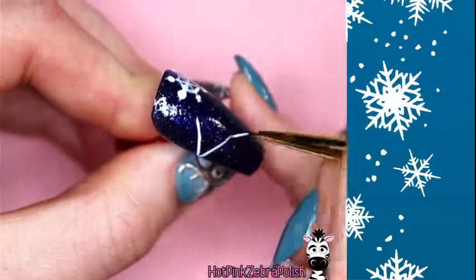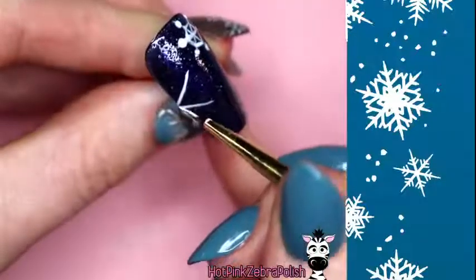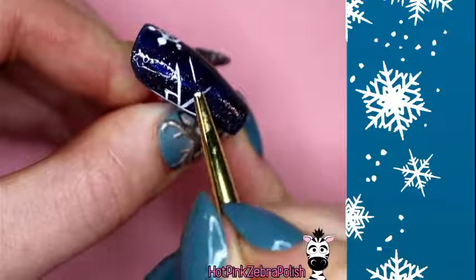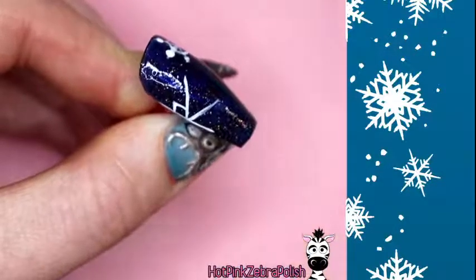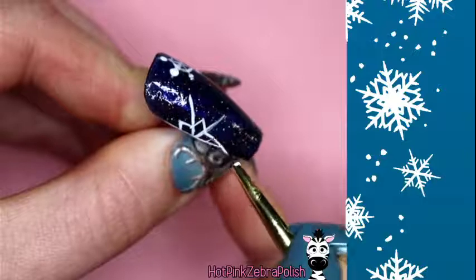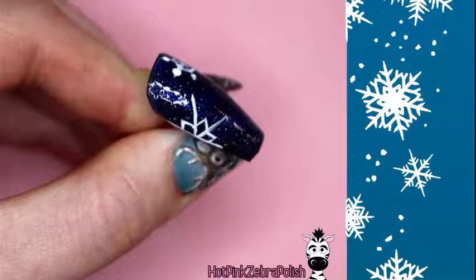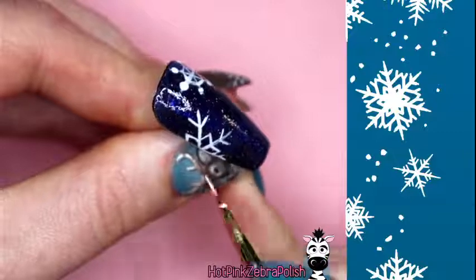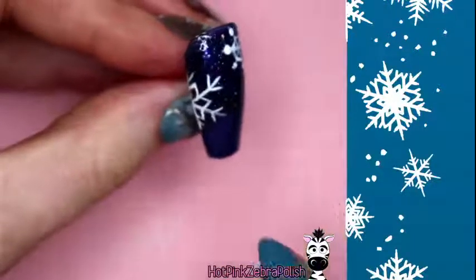For this moderate snowflake, after making your six-segment base, add opposing V shapes — draw a V between segments, then invert and flip it over to draw it the other way. You end up with a little three-point star in the center. Then add another little V on the outer ends of the lines. It's more effort than the first but still quick and looks beautiful.